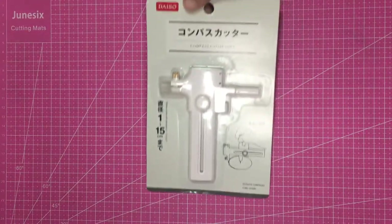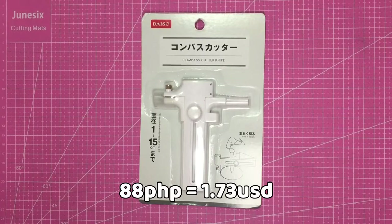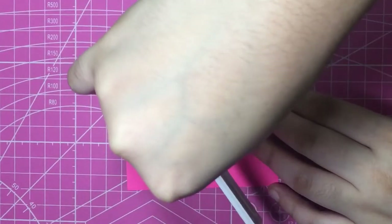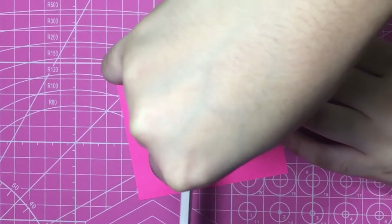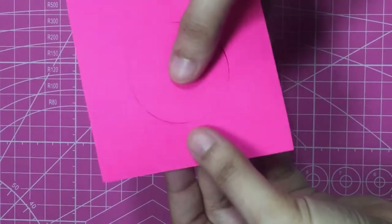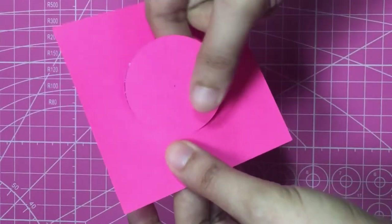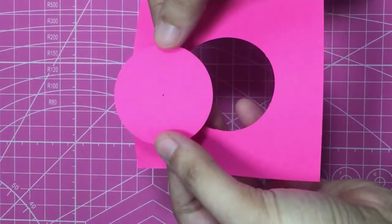The second item from Daiso is this compass cutter knife. I might be super ignorant because this is the first time I've seen this — I never knew such a thing existed — and I find it really helpful because it's super hard to cut a perfect circle. You can actually see how I struggle using it, but I'm better at it now. Unfortunately, it doesn't come with spare blades despite having storage for them.